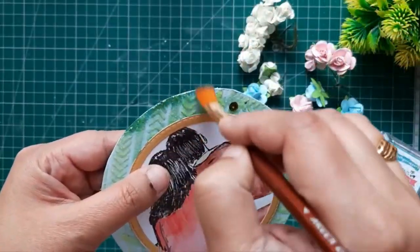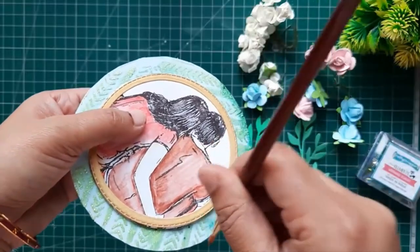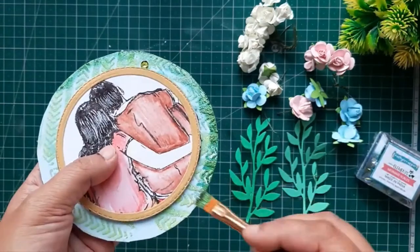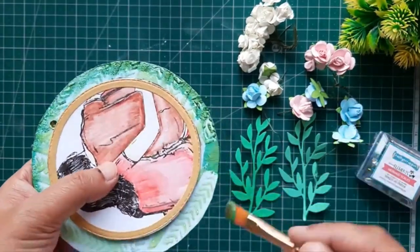Before applying all my embellishments, I'm going to cover the edges. Here I'm using a green metallic chalk paint all around the edges, just to make it more enhanced and make my project look very beautiful.